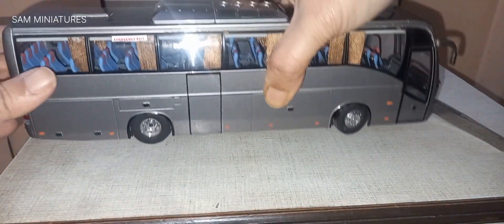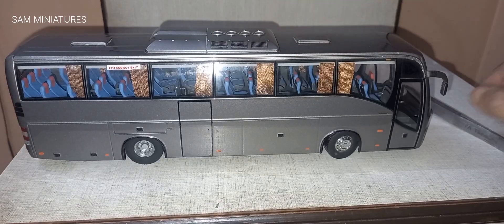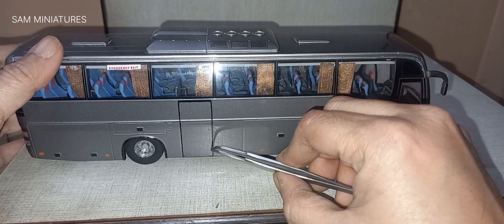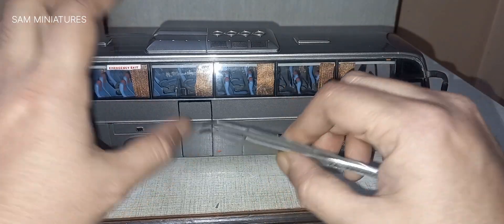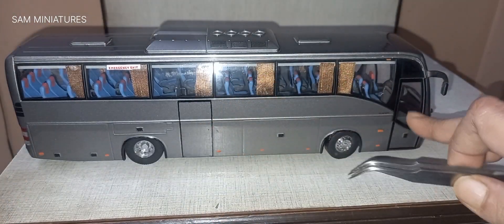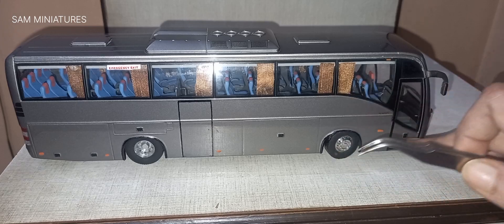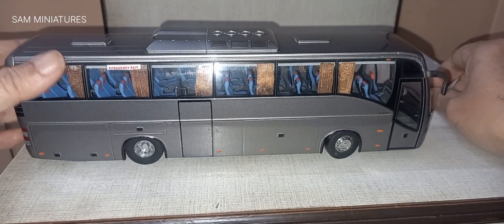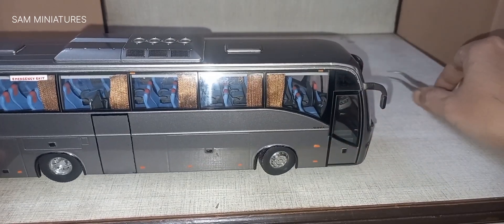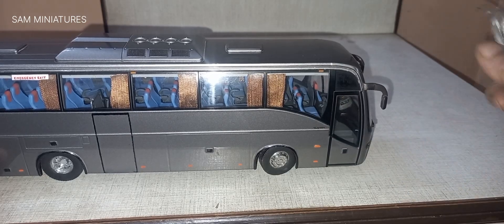From this side, as this is a left-hand drive model, the passenger door is on this side. In the Indian Volvo there are no such doors on that side — only this door is used for passengers to board the bus. You can also see a beautiful 'Volvo' lettering written over here, which is a separately applied part.